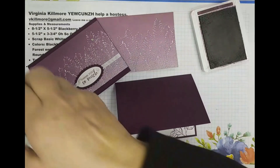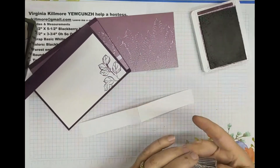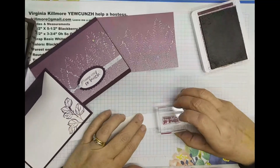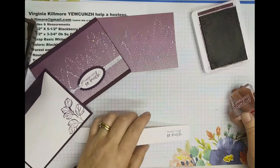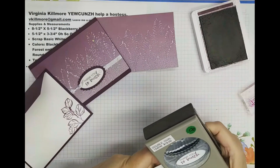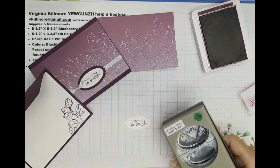My sentiment is going to be done on a scrap piece of paper, and I am going to do — actually I did 'thank you so much,' I think I like that better. I'm going to just stamp that here on an extra strip that I have. Because it's a strip it's very easy to slide in and punch out my sentiment. I love it because I can center it and make sure it's straight if I haven't stamped it straight.